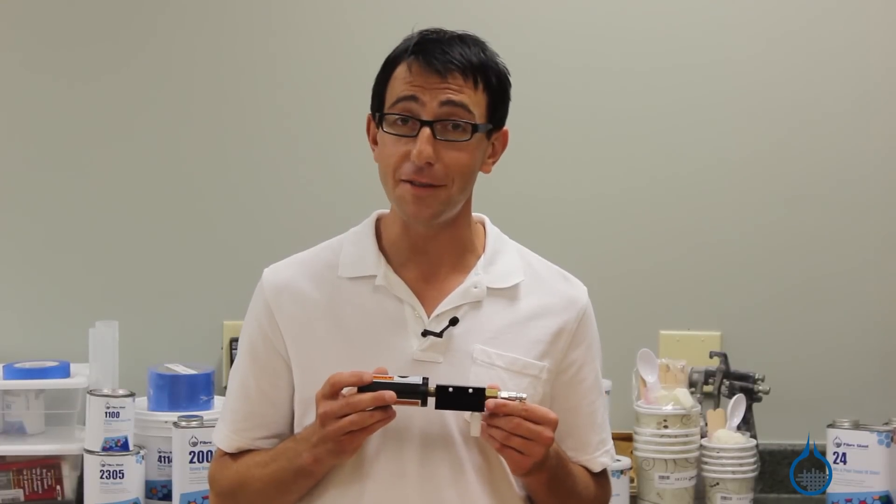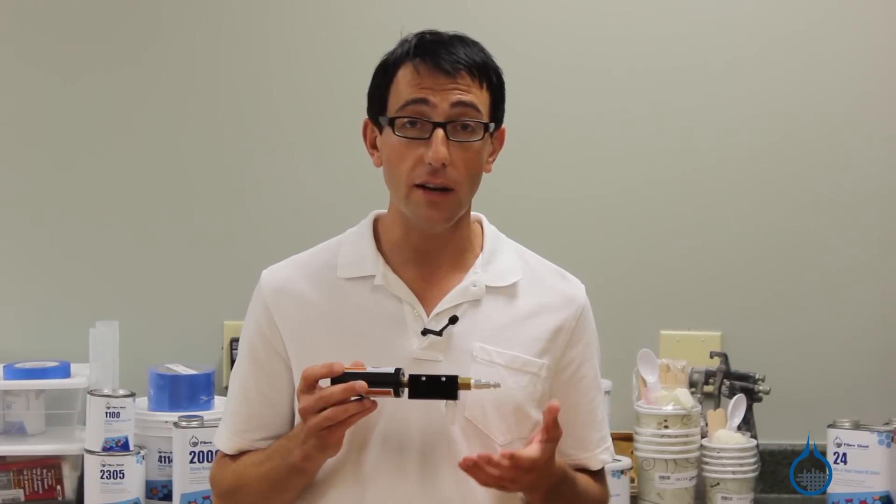At only three ounces and small enough to fit in the palm of your hand, this generator is light, portable, and easy to use.